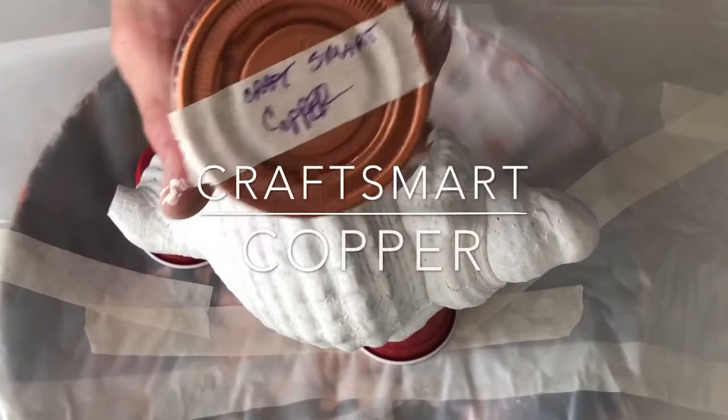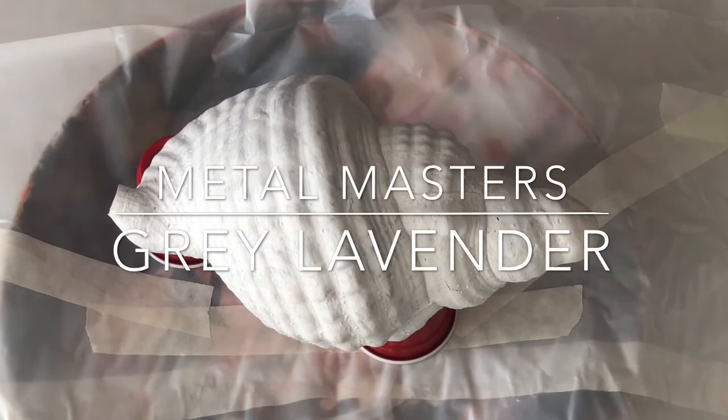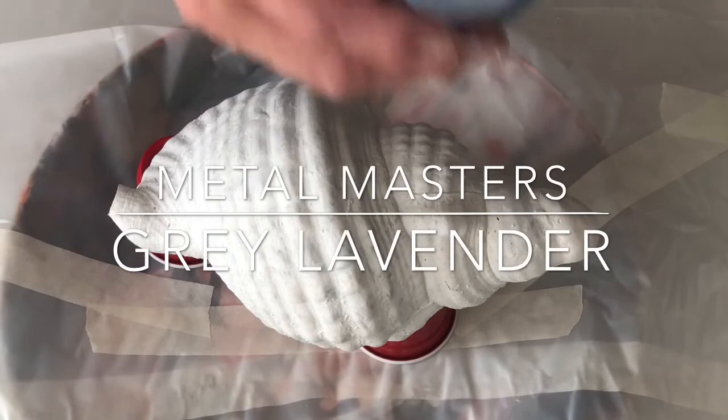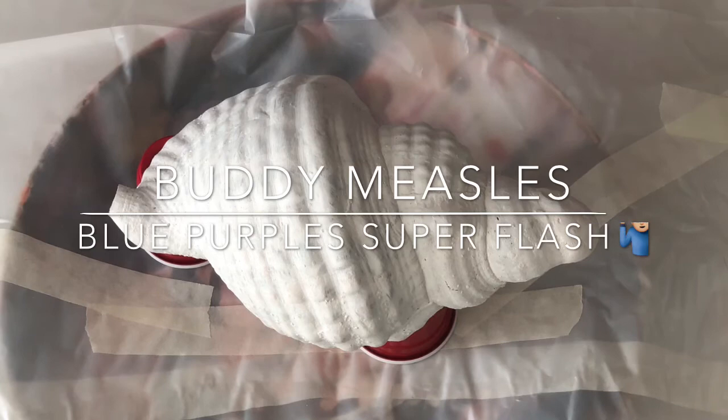We're also going to be using Craft Smart copper metallic, mixed with Floetrol. And then we've got some emerald by Metal Masters — it's called Metal Masters paint that I get at Ace Hardware, and it's beautiful. Then we've got some gray lavender Metal Masters mixed with Floetrol and water. And then the last one is a blue-purple Super Flash — just a bunch of blues and purples I mixed together with some Super Flash in it. So that's four colors; I think that should be enough.